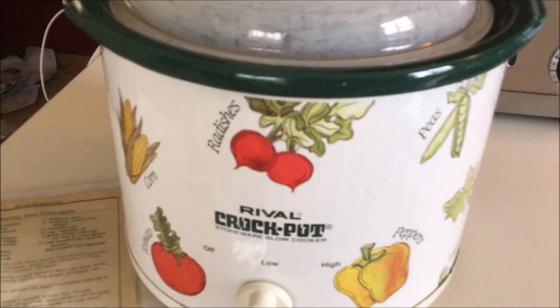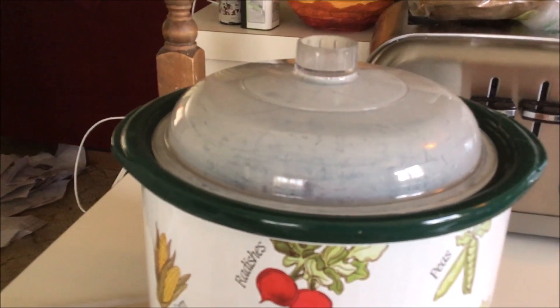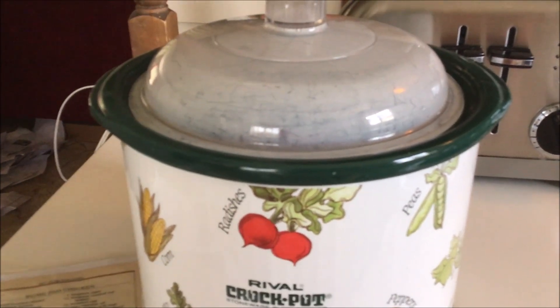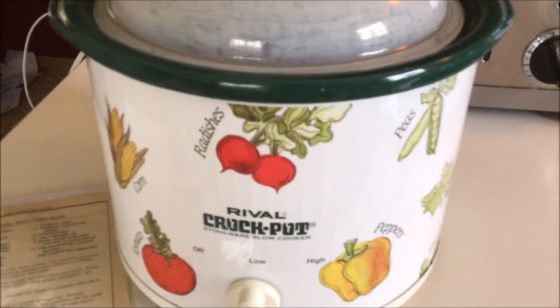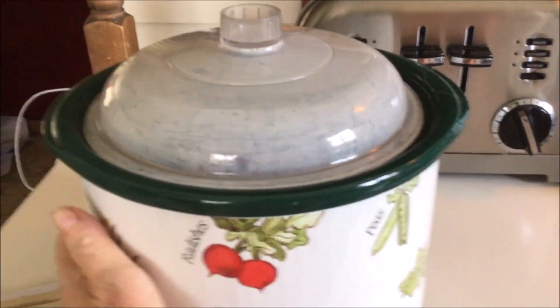This crock pot tends to run really hot, so I'm going to cook it for about six hours even though the chicken is frozen and check it in between to make sure it's not one big clump. I've got it on low and I just started it.